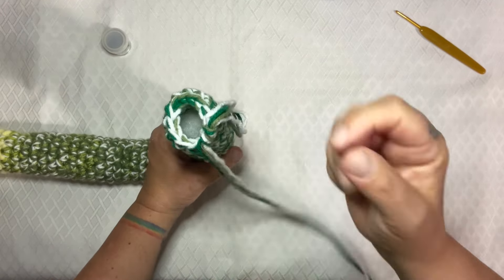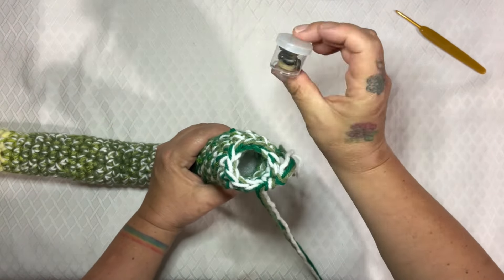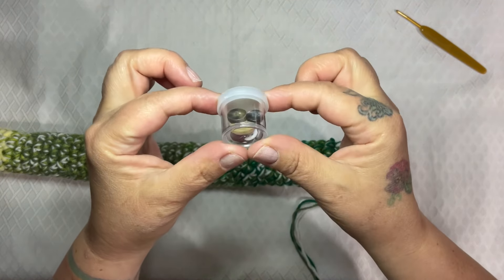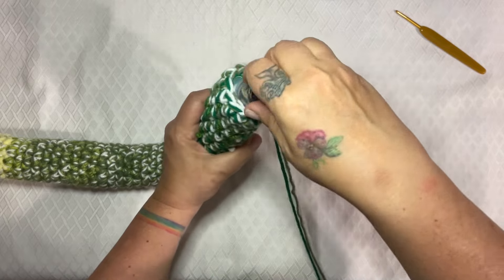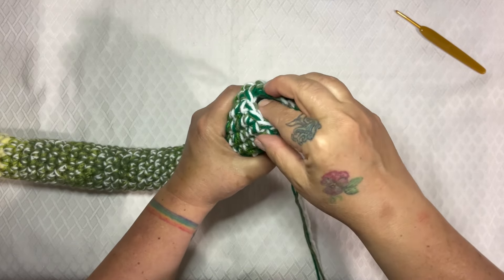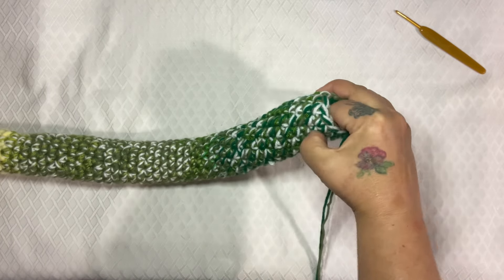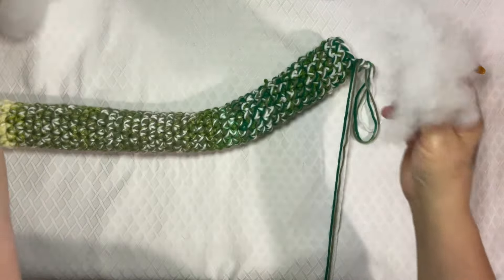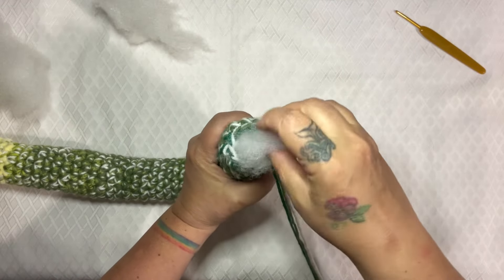Now we have to put in our rattle. I have this little plastic container that I've put some old buttons in, and the lid is very, very tight — so I'm not going to be worrying about it popping off. I'm going to shove it in there and add a little bit more stuffing to the end.